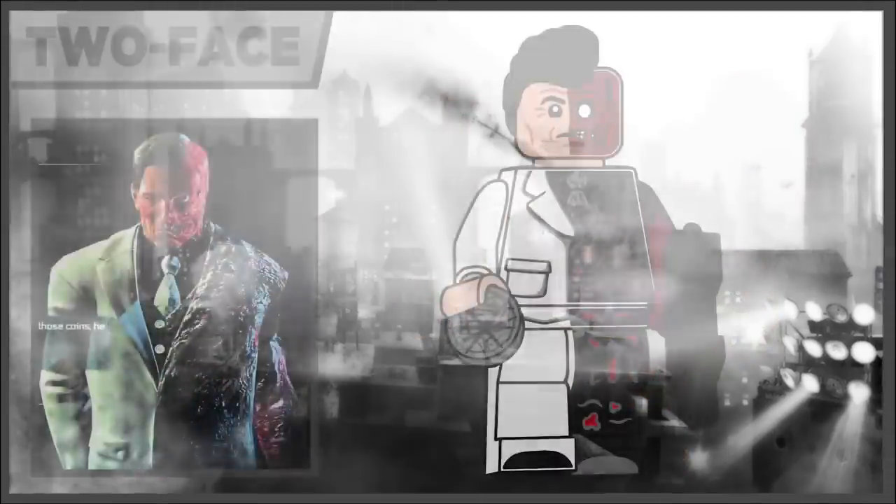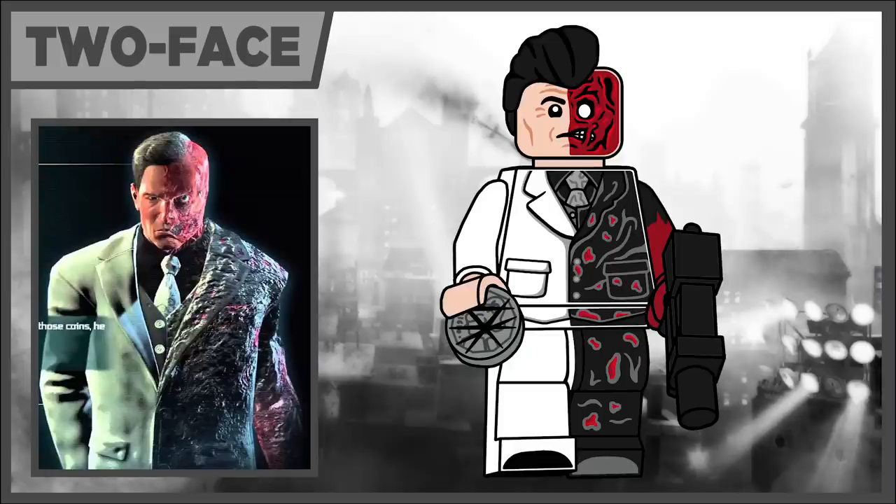Next up we've got Harvey Dent, or Two-Face, and he is one of the most detailed figures I think I have ever made — he might be one of my new favorites. As I was going and adding in all these new textures to his scarred side, adding in the light red on top of the black, it just continued to get more detailed and I'm really happy with how it came out. The hair piece is actually a new piece I had to design so it isn't covering the whole head, which is different from any other Two-Face we've gotten before. His accessories are just a goon gun in black and a flat stud with the exact same printing from the 2012 Two-Face's coin, but this version is the scarred version of the coin.